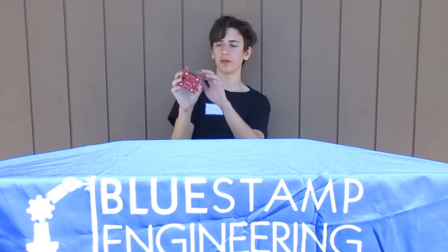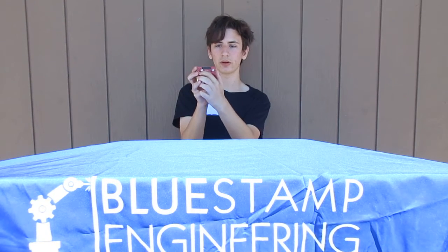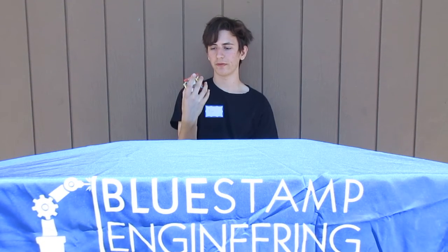This was kind of challenging because this is the first time that I've ever soldered something. You can't probably see on the video, but some of the soldering, especially over here and over here, are pretty rough. I had to redo it a couple times, but eventually I kind of got the hang of it.